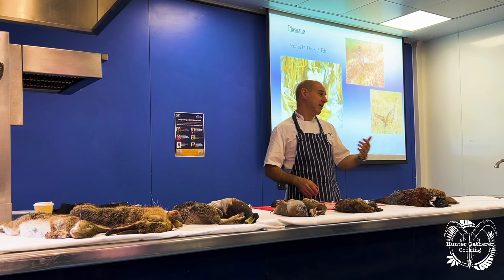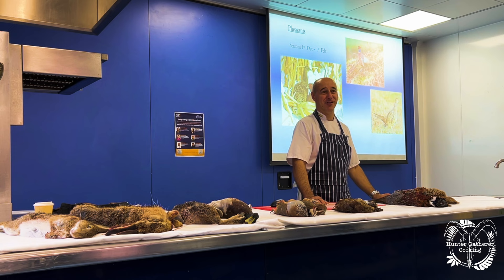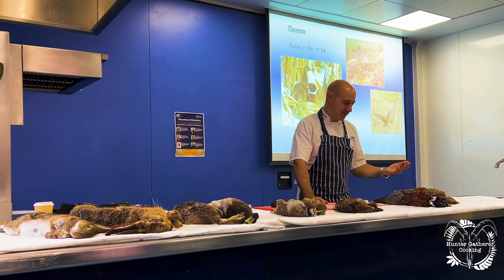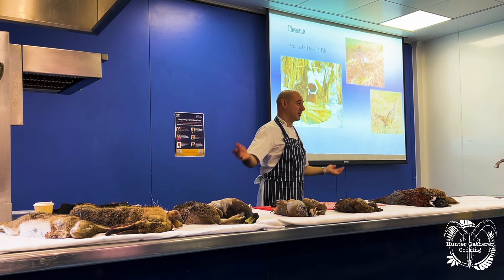Pheasant is an oriental bird. A few years back we were doing recipes with pheasant — spicy curries and stuff like that — and everyone thought it was revolutionary, but it's not, because it's an ancient bird, so it works really well with all those flavors. It's become very traditional in the UK. I mean, what Christmas card can you get without a pheasant on it? It's become part of our countryside.